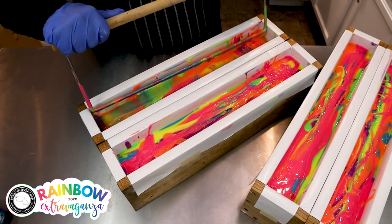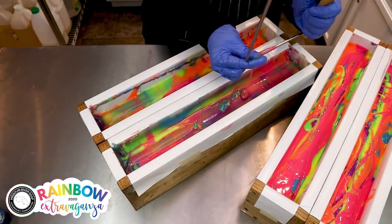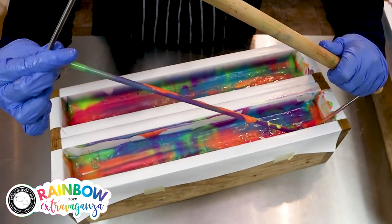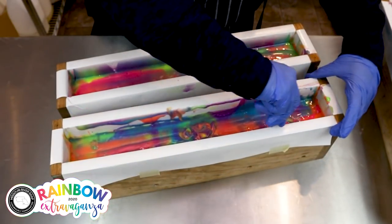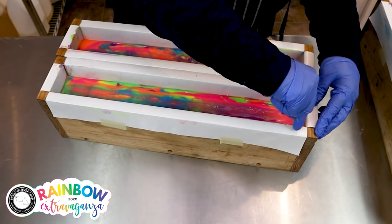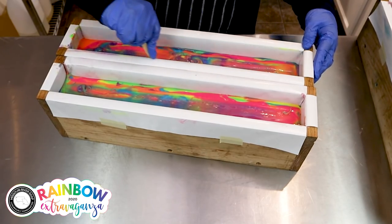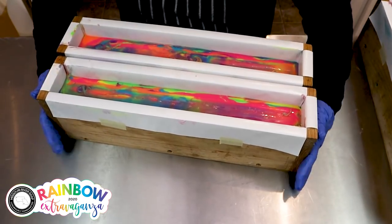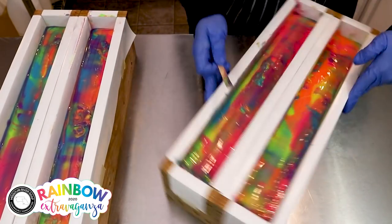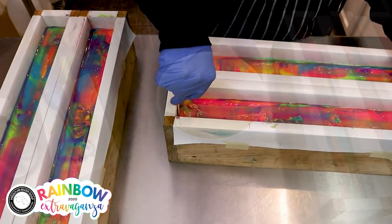I'm going with my hanger tool — this is also from Nurture Soap. We designed these molds just so that it would fit this hanger tool. Now I'm going to scrape down the edges. I love how it looks once the edges are all scraped down. It's so much cleaner and it does me good. I love it. It just looks so much better once it's scraped.